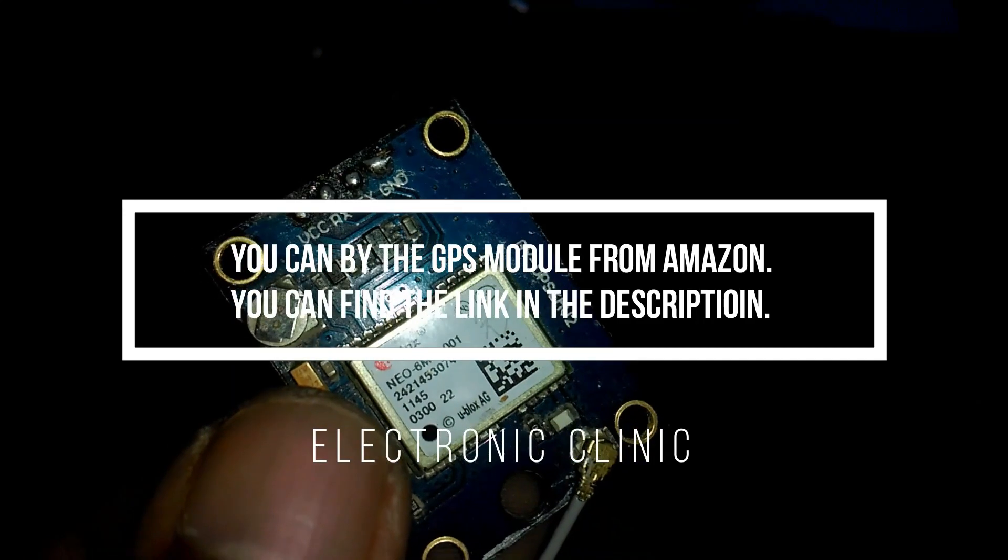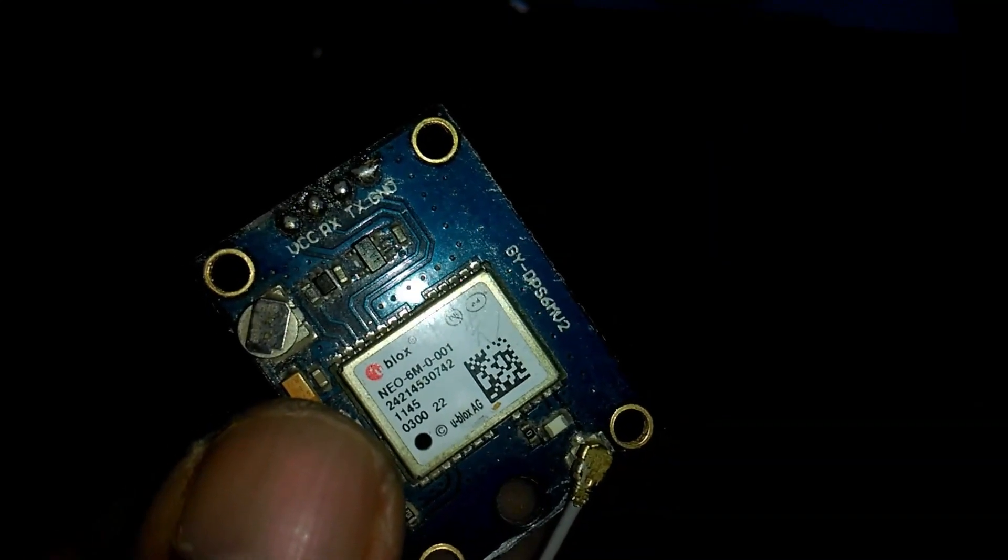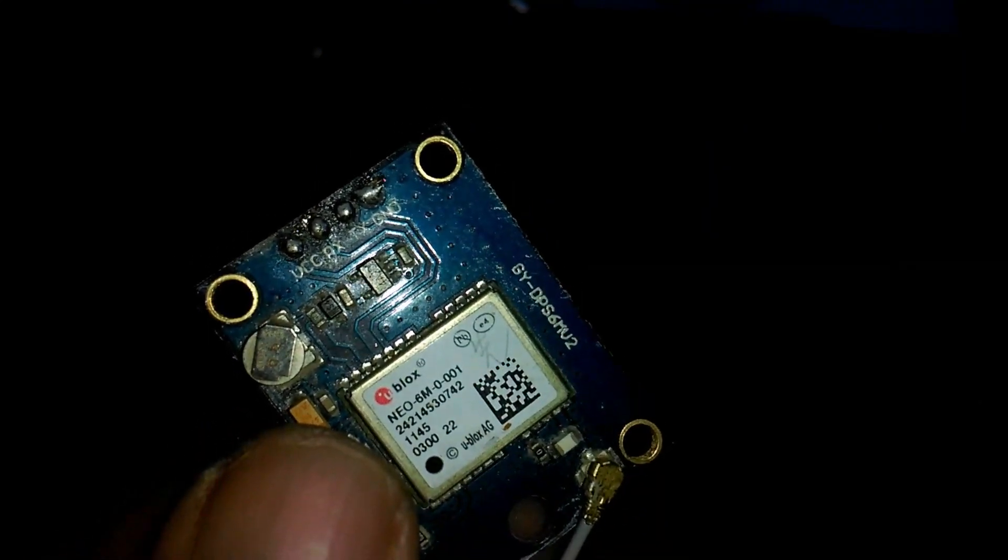This is the Neo 6M GPS module that we're going to be using today in this episode. This GPS module can be interfaced with the Arduino using VCC, RX, TX and ground.